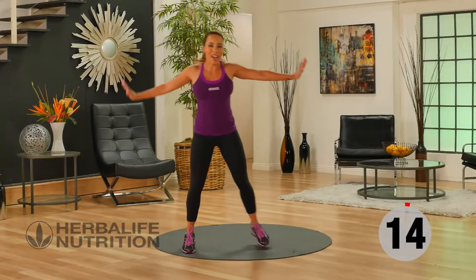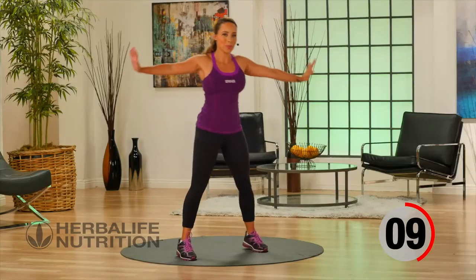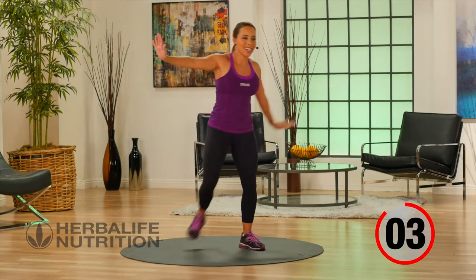Working your balance — let's go back to our active recovery. Heel to the hand, stepping from side to side.